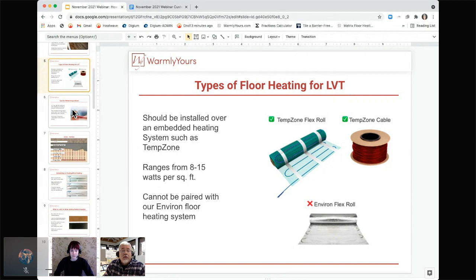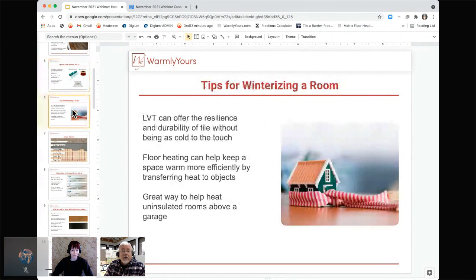These aren't our rules — these are the rules of the manufacturer. We are showing you a way to install it to comply with their requirements. Our Environ product is never attached to anything and nothing is ever attached to it — you don't glue it down, you don't thin set it in, you don't thin set over it. Environ is simply a blanket that you lay out over the subfloor and lay laminate over the top. The issue with Environ is when you're doing that, wires and stuff are sticking up — and that's the difference going from laminate to LVT.